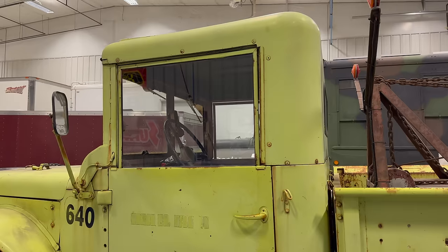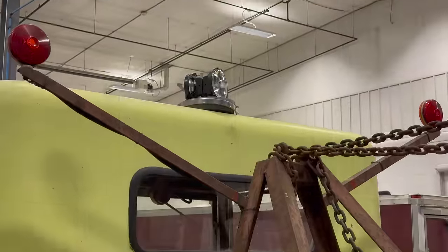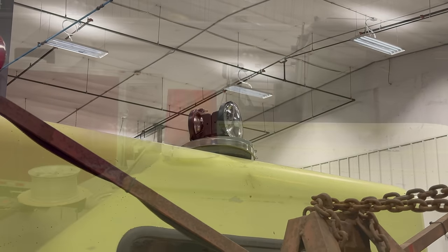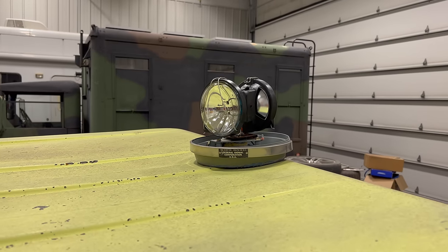You will see a lot of these trucks as soft tops, but this one has the optional fiberglass hard top. Oh no — I just noticed that my roof light didn't survive the trip. The lens must have fallen off at some point. The red one on the front made it, but I'm hoping they still make lenses for this lamp.